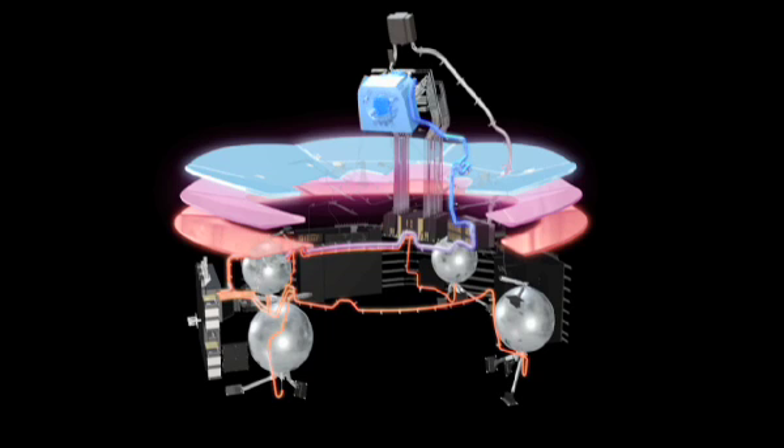A change in enthalpy occurs during dilution, which cools the helium mixture to just 0.1 Kelvin.